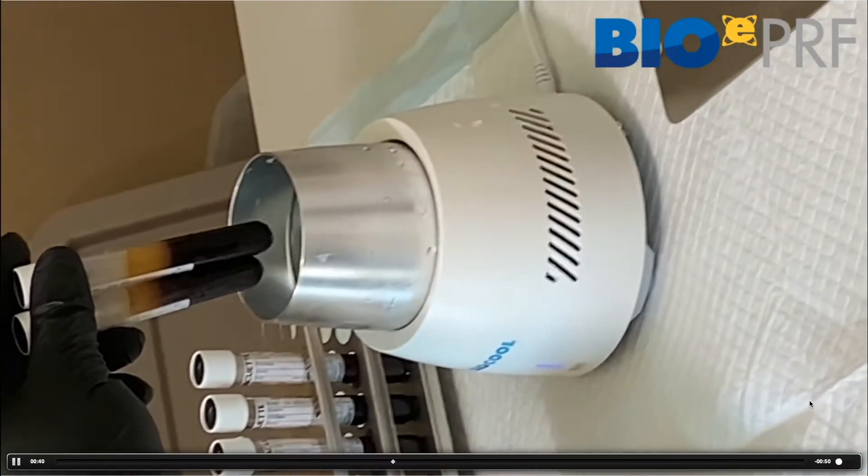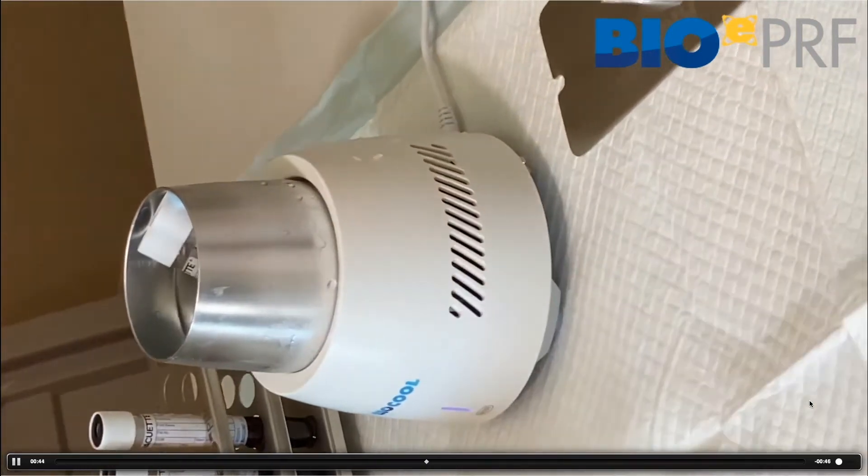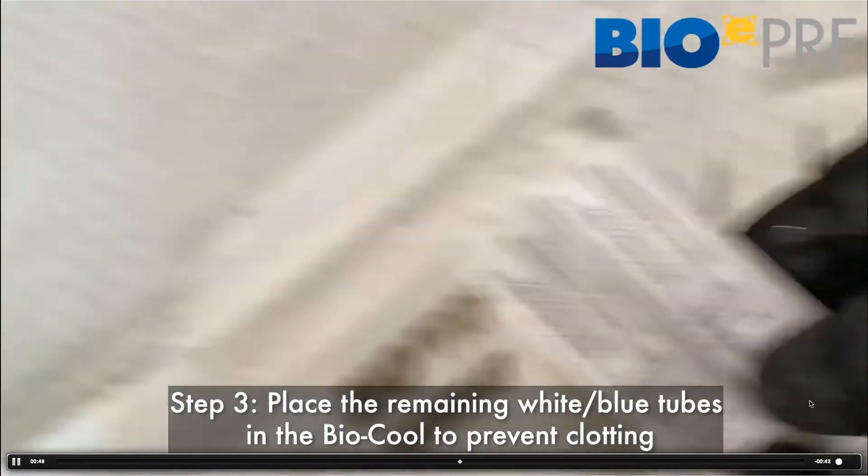We're going to place them in the BioCool, and that's going to extend the working properties of the liquid. So instead of clotting in 15 minutes, it'll clot in 30 to 40 minutes.